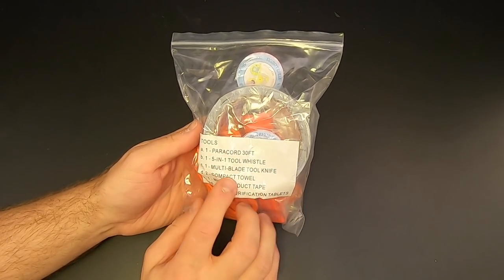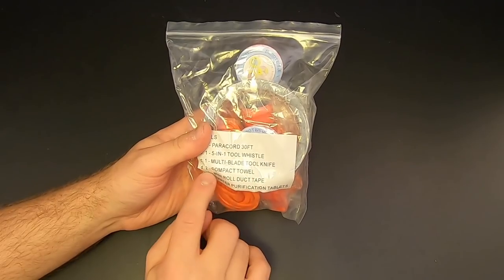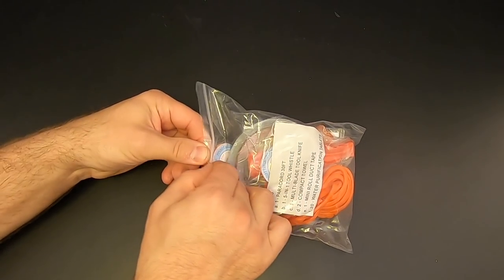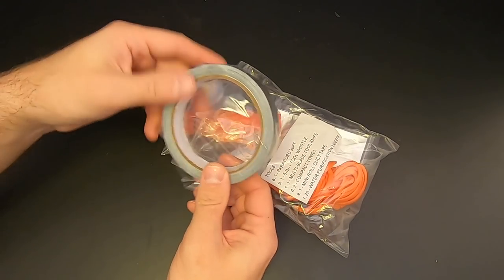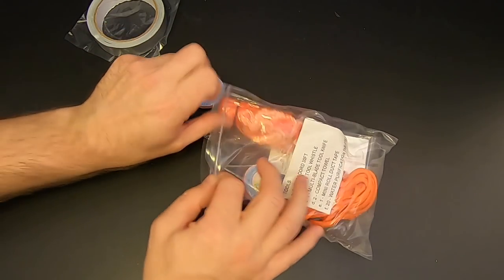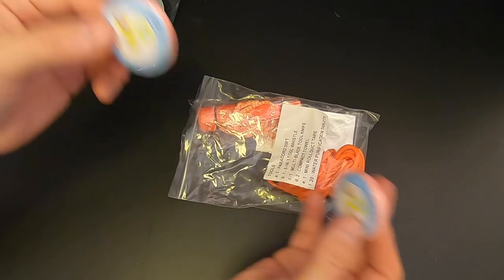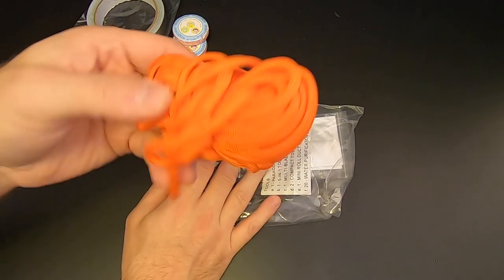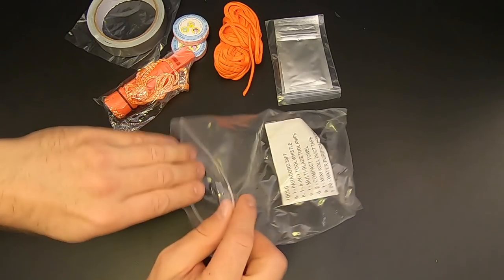Next we've got this gear bag, and it says it's got 30 feet of paracord, a five-in-one tool and whistle, multi-blade tool knife, compact towel — two of them — a mini roll of duct tape, and 20 water purification tablets. So there's the duct tape — pretty big roll of it. Then we've got two of these little pack towels, the kind you put a little water on and they get much larger. There's 30 feet of paracord — not bad. And water purification tablets — we'll come back to those in a second.